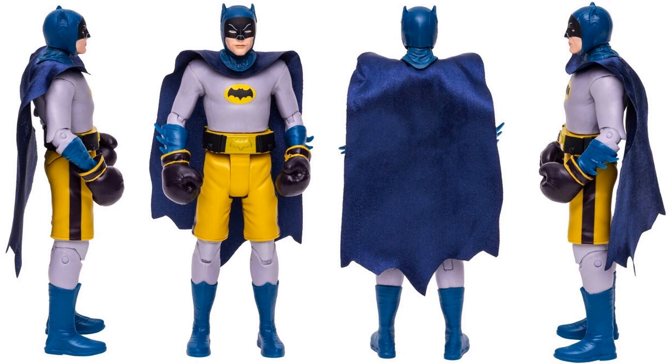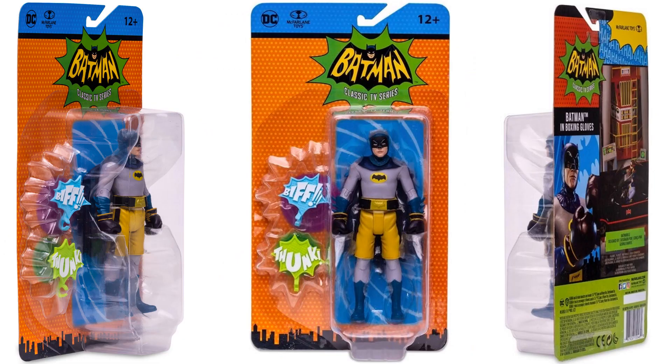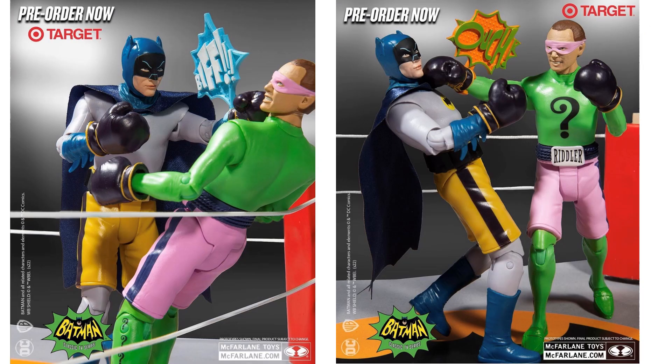Here he is from all four angles. You can see his bat belt still on there. There he is in package from all sides. This is a Target exclusive - you can get those pre-orders in now. There's Batman going at the Riddler, Riddler going at the Batman - 'Biff,' 'Ouch.' We'll get into the Riddler here in a second.